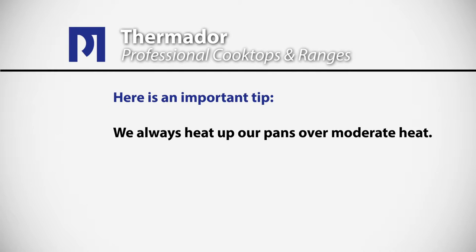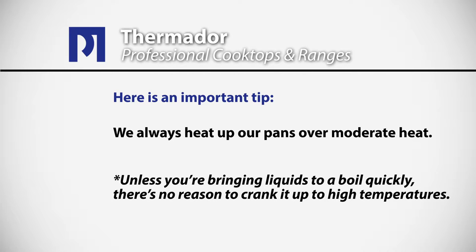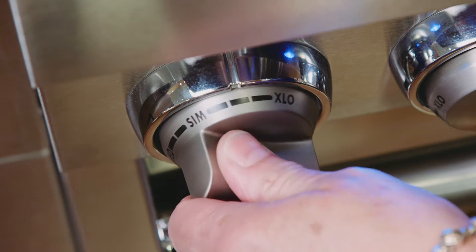The first thing we want to do is get the burners nice and hot. That's why we always heat our pans over moderate heat. Unless you're bringing liquids to a boil really quickly, there's no reason to crank it up to high temperatures right away. We love the control we get with our Thermador burners — we do have that high heat when we need it, but we've also got that great simmer for cooking delicate foods.